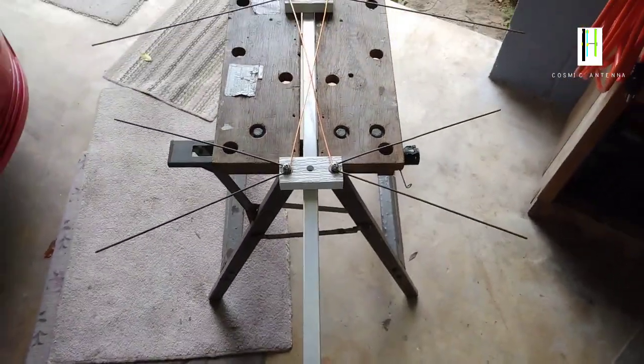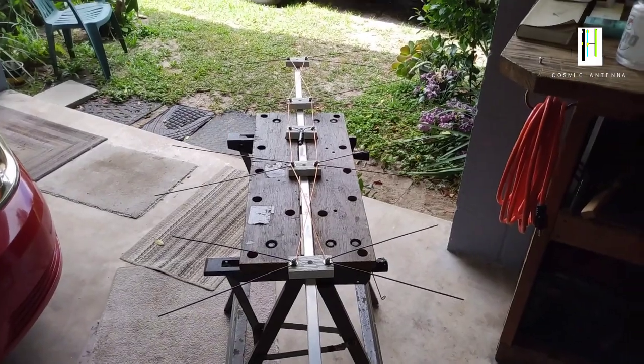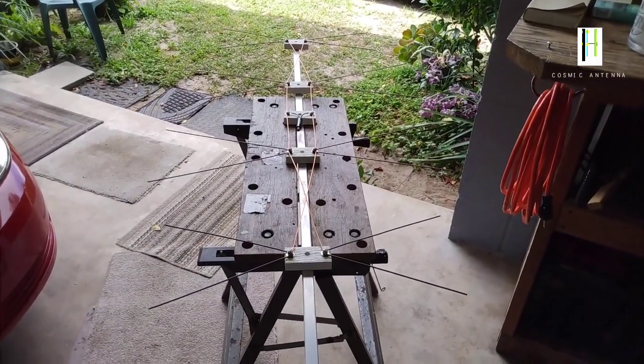I only have so much room on my mast, so I'm going to put something up. I wanted to get the channels I'm receiving.